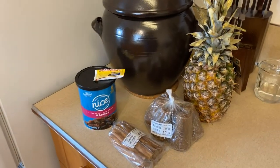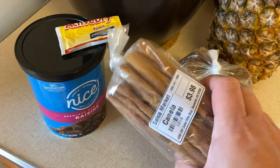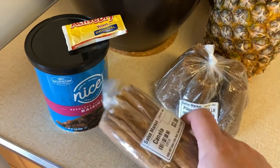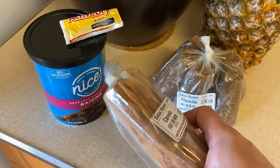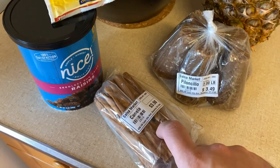For this drink you're going to need a few basic ingredients. The first one is cinnamon sticks. These can be purchased at almost any grocery store. If you can't find them, go on Amazon and look for cinnamon sticks — or in Spanish, canela.